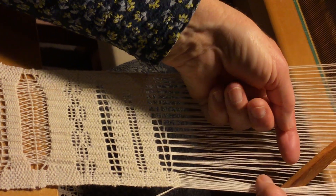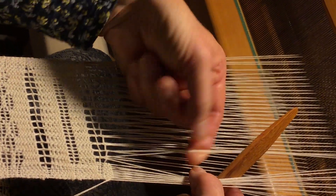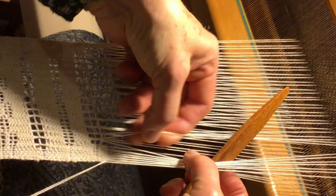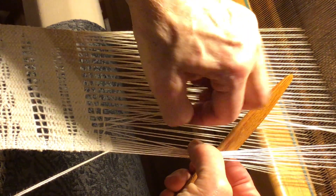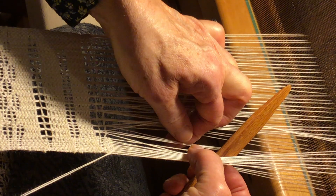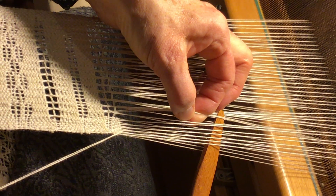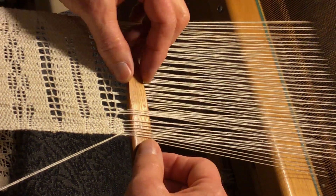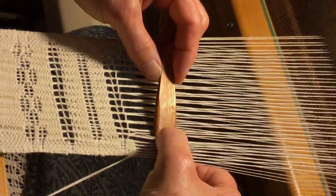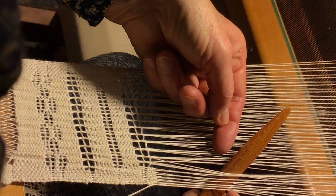Then you take two threads that have not been used — you'll see that they are split. Pull underneath and you'll see this two under and two over, and then you go on to the next one.